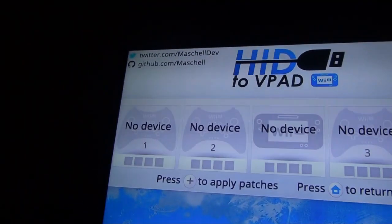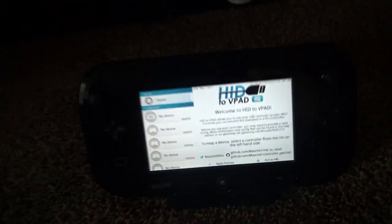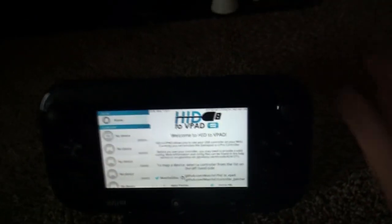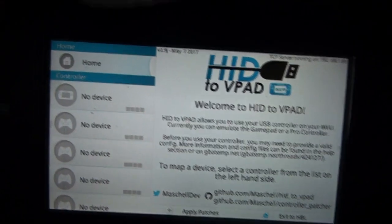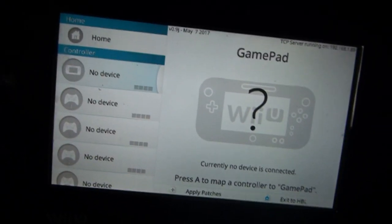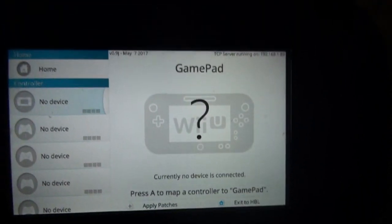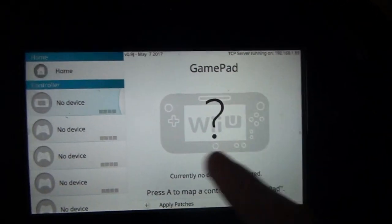Now on the TV you will see a screen like this, and on the gamepad you will see a screen like this. The gamepad is where we're going to be actually connecting controllers. On the gamepad, if you want to map a controller to the slot where it would be recognized by the Wii U as a gamepad, this is the one you click.